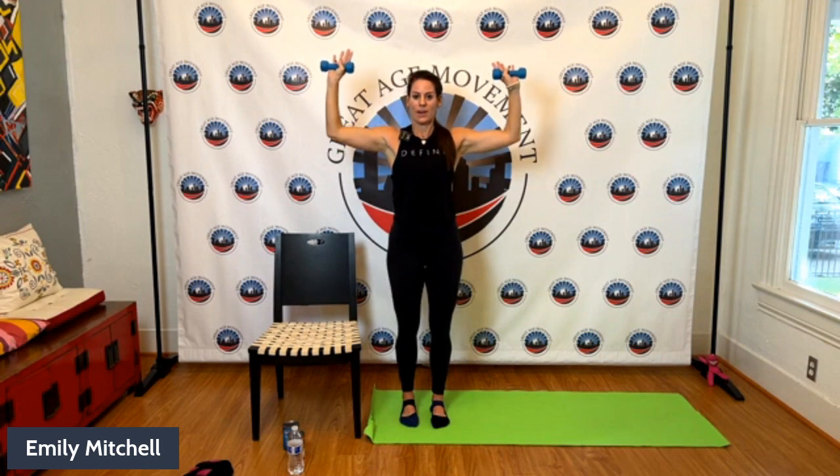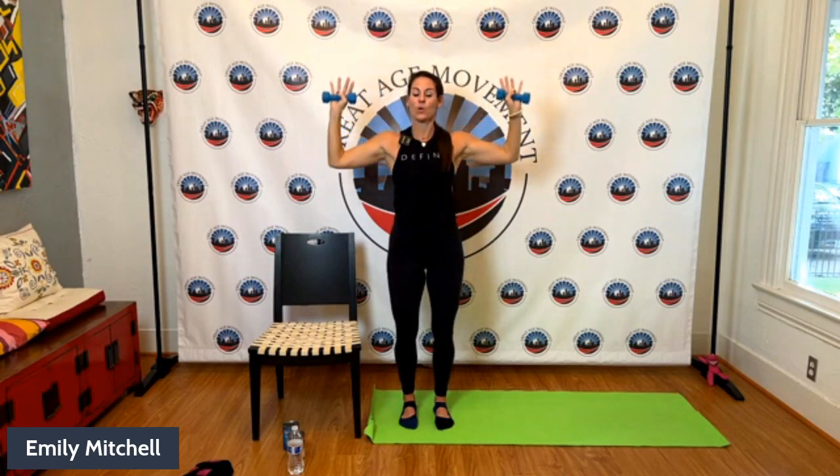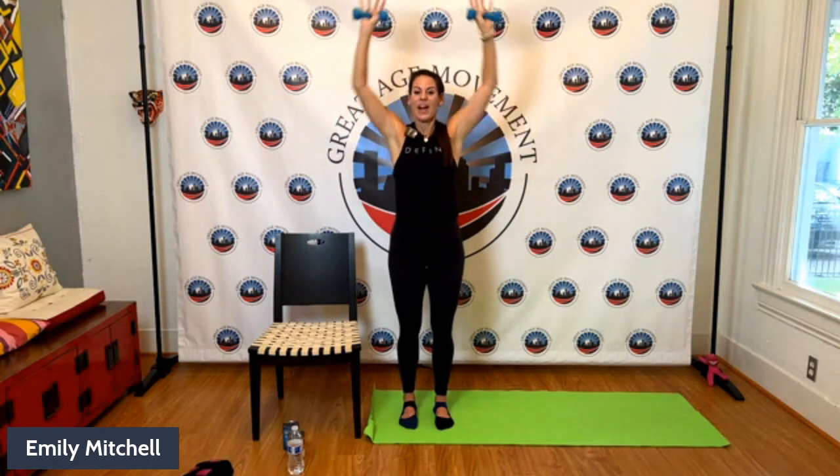Now we're coming to what I call the goal post position — arms at shoulder height, 90-degree angles, wrists stacked right over the elbows. Just do a little lift — about an inch of movement. If lifting is too much, just hold it. Put your elbows slightly forward, not behind your chest. Let's take it overhead if we can — if you can't go all the way up, just tap your head. The more you do this, with a healthy shoulder, the better you get. Four more — four, three, keep breathing, last two, last one. Step touch and take a little break.